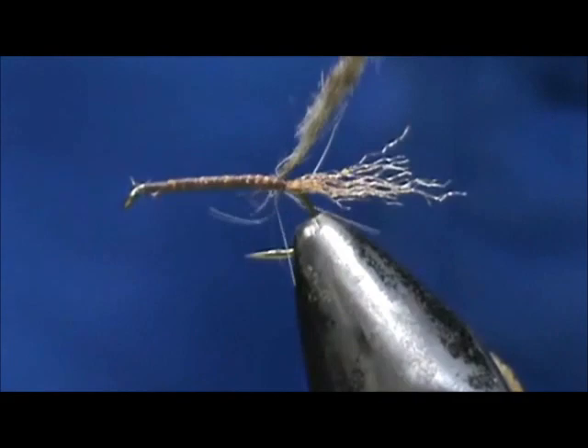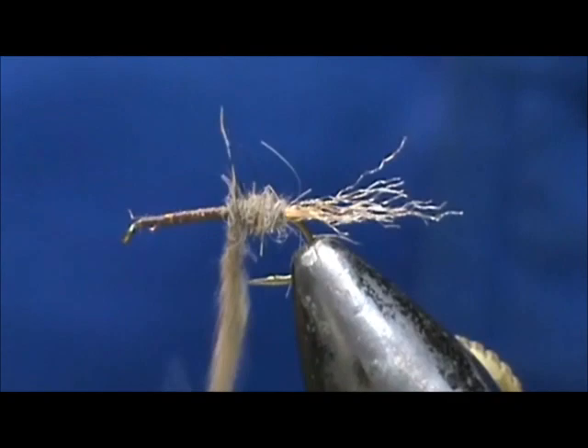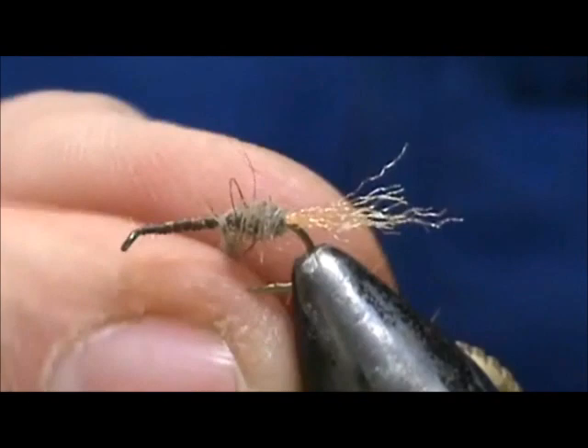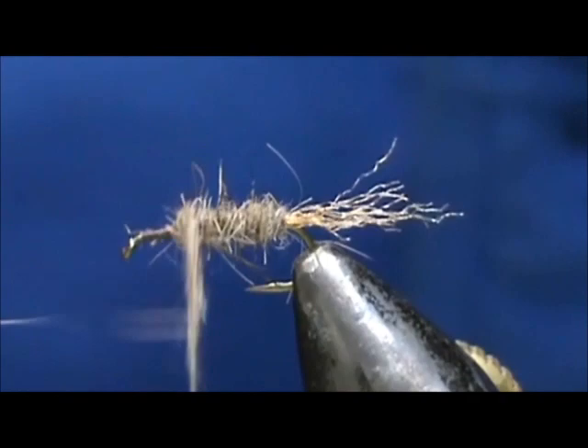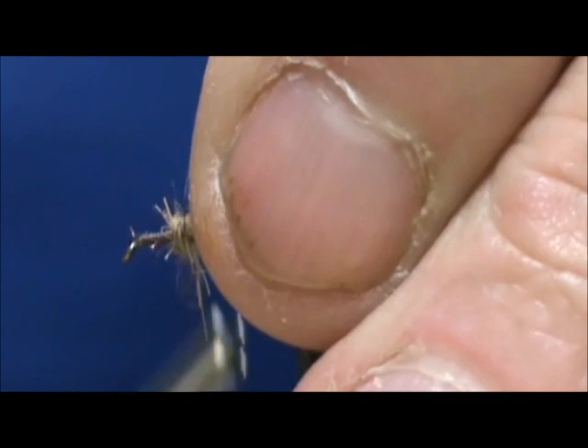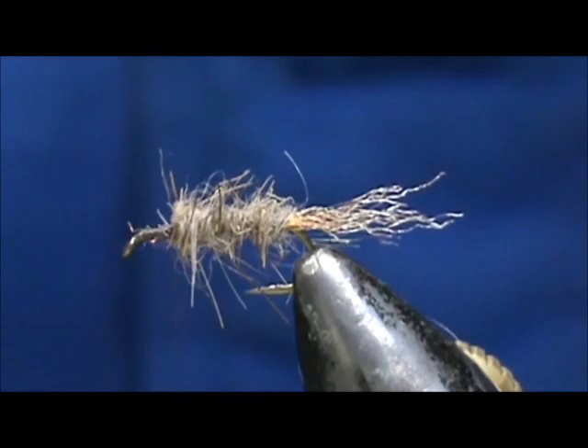Now we're going to go ahead and wrap this. We're going to go towards the rear first, get rid of those couple of real long ones, and then take it up to the front. Having this scraggly body is good because what we're imitating is the caddis emerging from the shuck. I'm going to wrap that right up to about one eye length from the eye of the hook. Take out the loose hairs — having all of that on there is good. It will simulate the caddis trying to break out of its shuck and through the water.